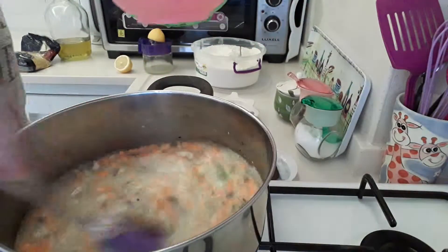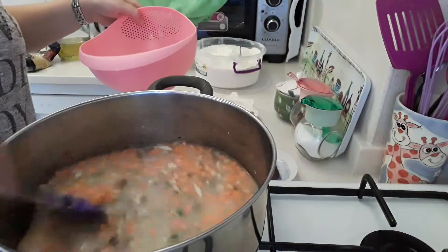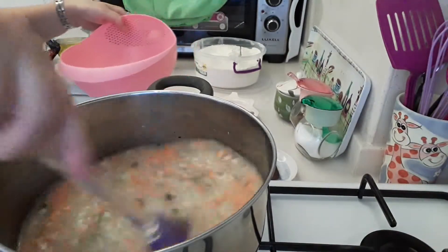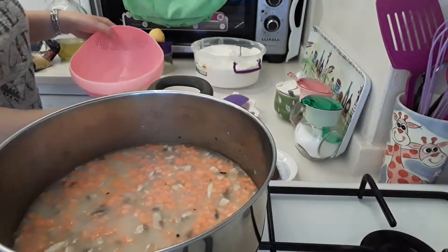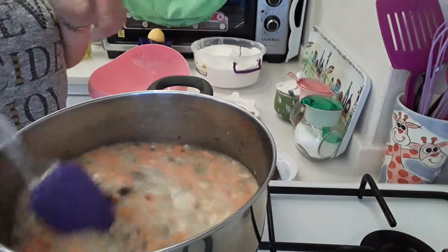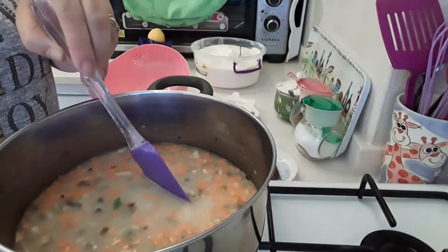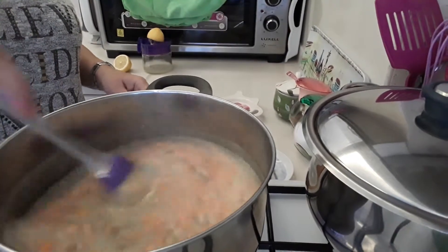Keep mixing it up because it then starts thickening. And then I'll come back once this starts boiling, but keep mixing it up at all times. Okay, as you can see it's now coming up to a nice boil.